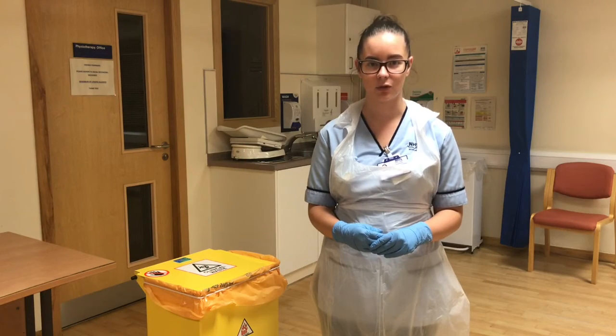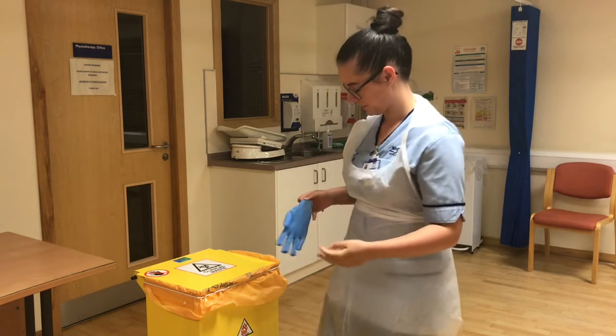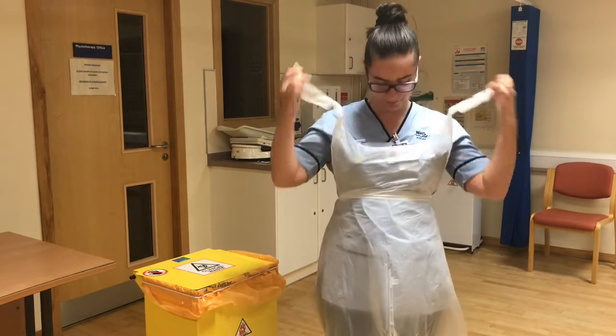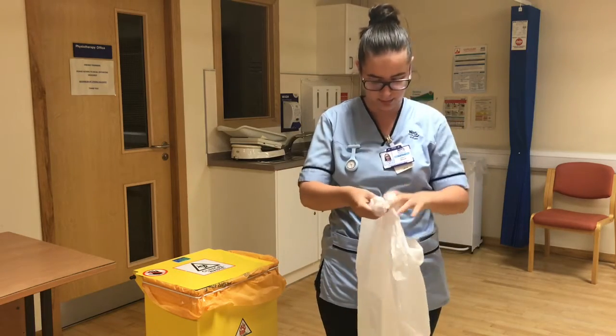The next step is to doff your PPE. Begin by removing your gloves. Then break your apron at the neck and at the back, and fold it in on itself.